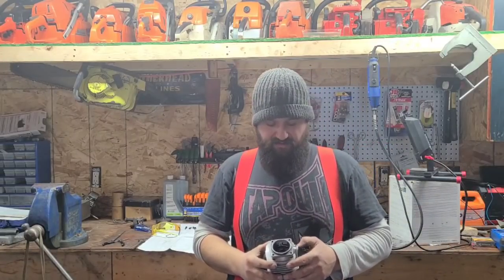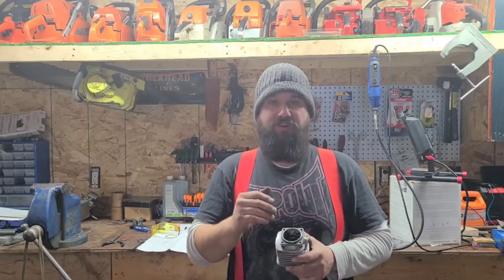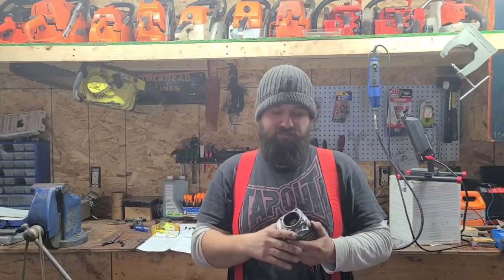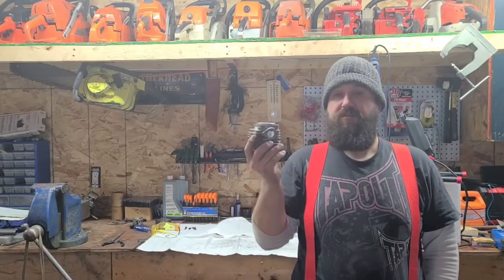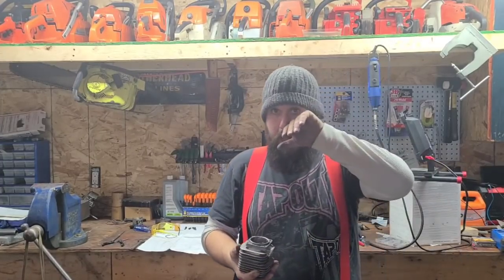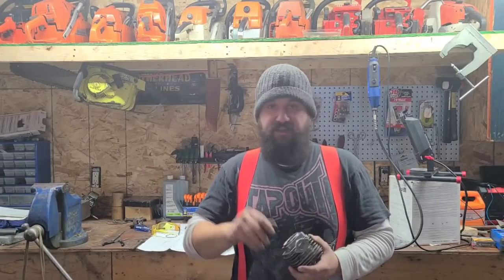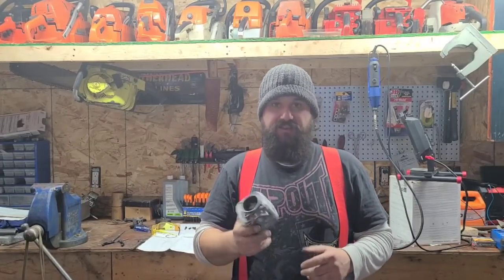Remember, this piston's going up and down so fast. We don't have a lot of time, so any way that we can help the cylinder flow is a good thing. Porting transfers — grinding on them. I'm really happy with how these turned out. Just take your time and experiment and smooth and steady. It doesn't matter if it takes you four weekends to port your cylinder — all that matters is that it runs good after.